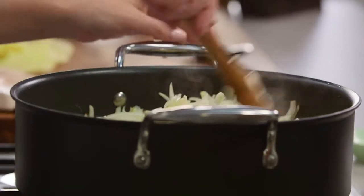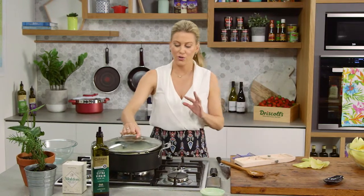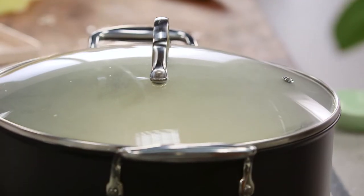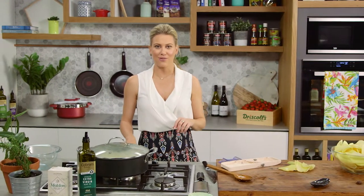Mix everything into the oil and give it a stir. When making an onion confit like this it's a great idea to pop the lid on so they don't cook too fast. You want them really soft and sweet, so low and slow is the key to getting these onions right.